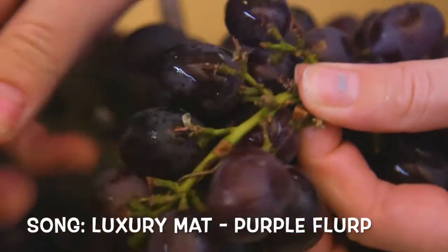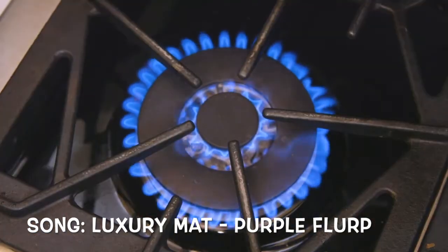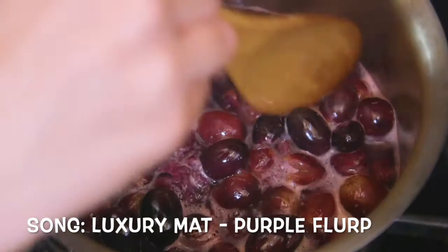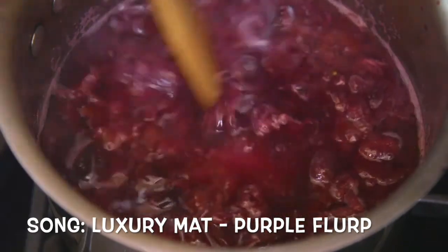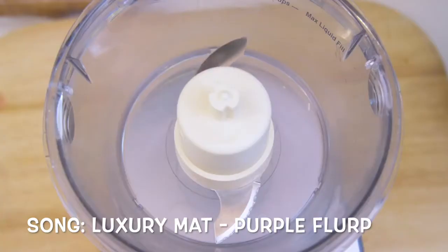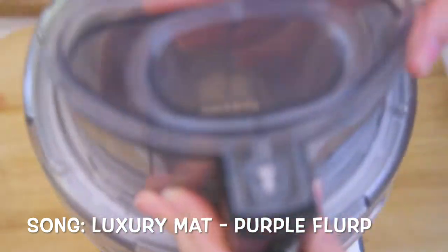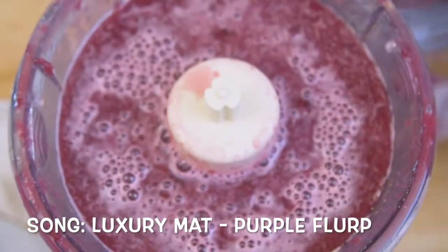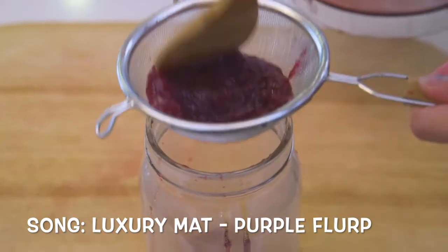Purple grapes make purple drinks. Collect them into a pot, wash them, and then mush them together while bringing the mixture to a simmer. The more the grapes sit in the water, the more you'll be able to mush them together. After about 20 minutes, stir in your cane sugar until it's dissolved. Then remove the mixture from the heat, add it to a food processor, and blend it all together until it's completely smooth. Using a sieve, separate the grape pulp from the juice into another container.